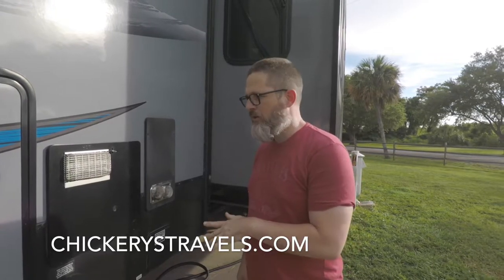Hi, it's Shawn again from Chicory's Travels. Today we're going to talk a little bit about water heater maintenance.